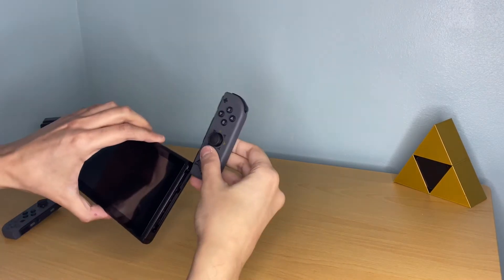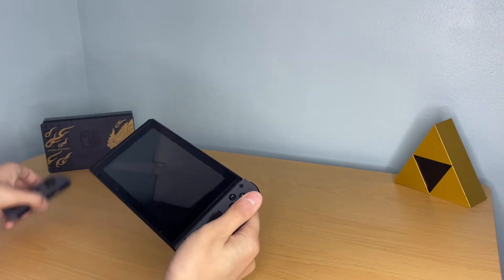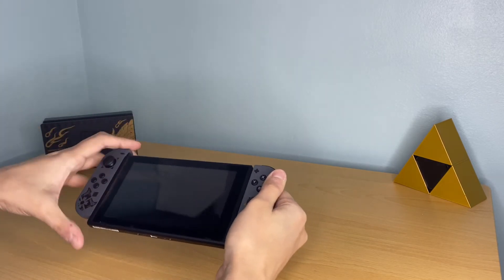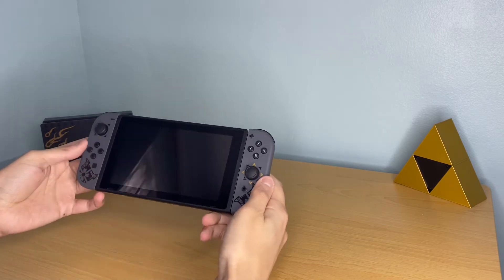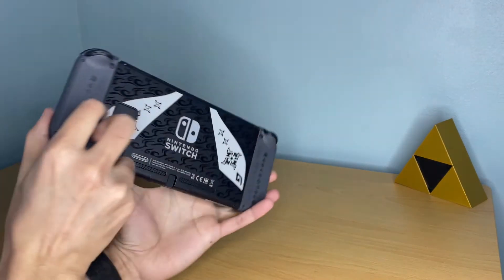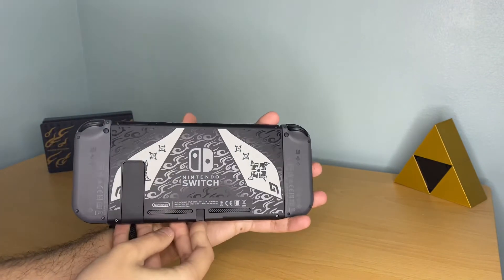Okay, so let's see how this looks in real life. Put the Joy-Cons inside — we must do that. All right, I like it, I really like it. Okay, these are the back once you put it together.